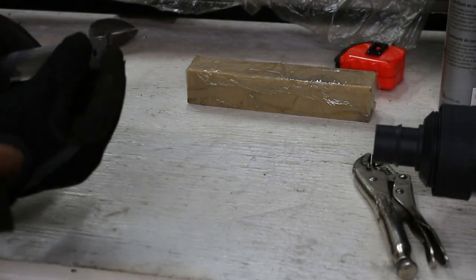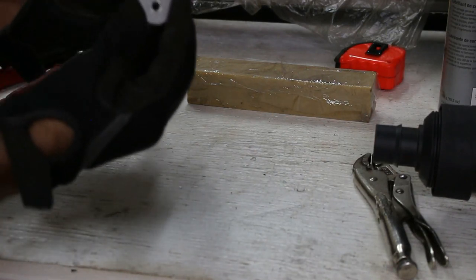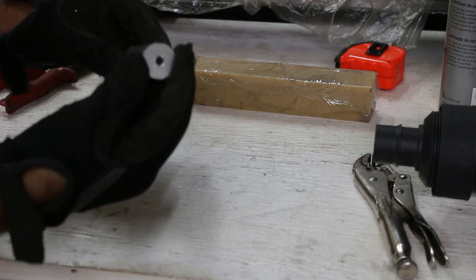We got all our caps made, so now it's just a matter of welding them onto the ends of the tubes. Once we've got them on, I'll go back and re-drill the holes and put the rivnuts in, and of course we're going to paint everything black in the end. Let's hit the welding bench.